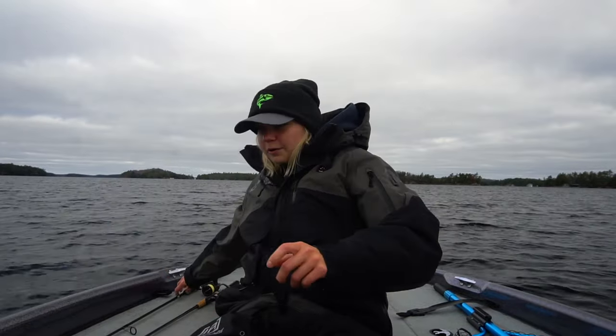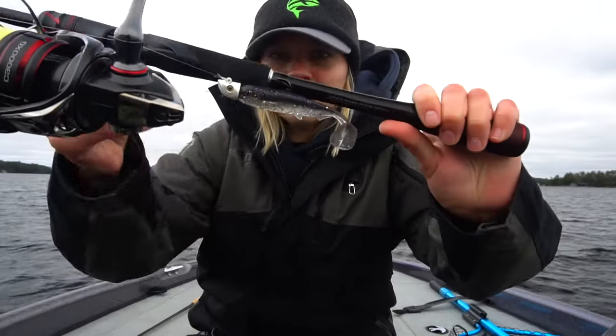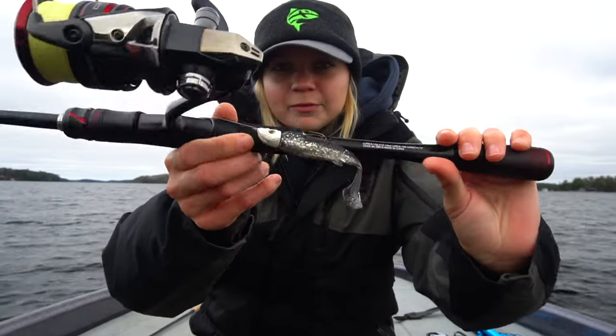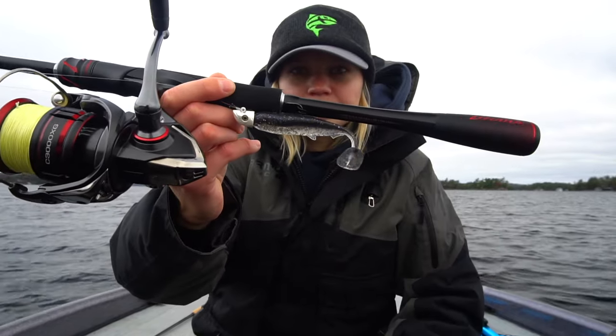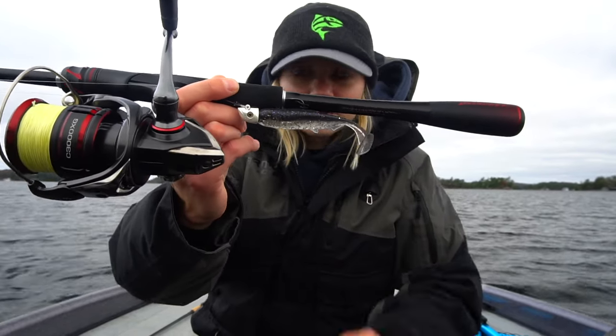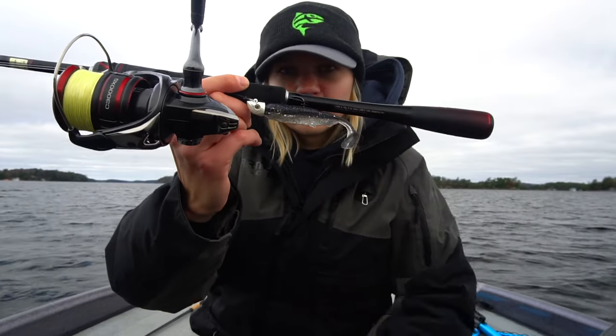Next up, we have to have a swim bait - of course, it's fall. This is a Freedom Tackle half-ounce head right there, Little Beast Coast Slow Flow. We used this swim bait for this year, and again doing that baitfish minnow imitation.